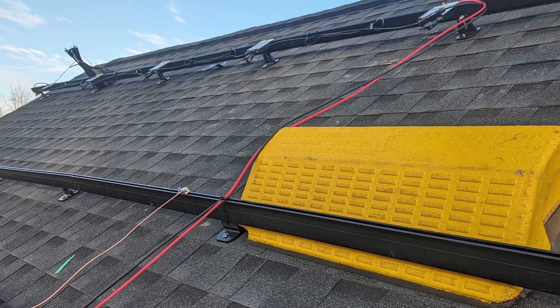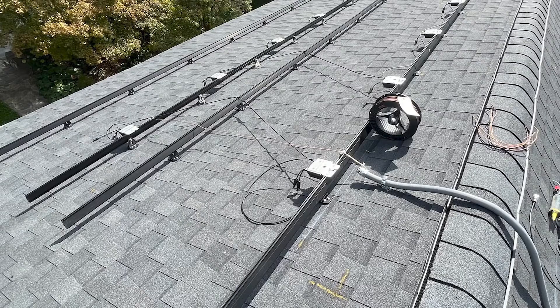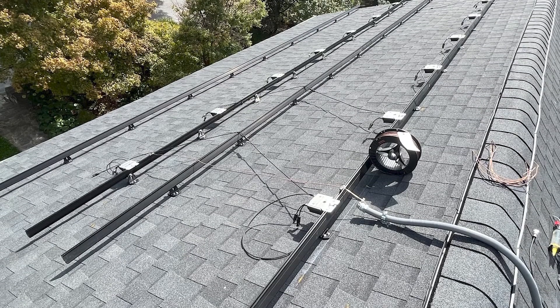So when the temperature changes — when it gets hot and cold — there's nothing moving around. It's compressed and right there against the roof. A pretty cool solution that we've really come to like.